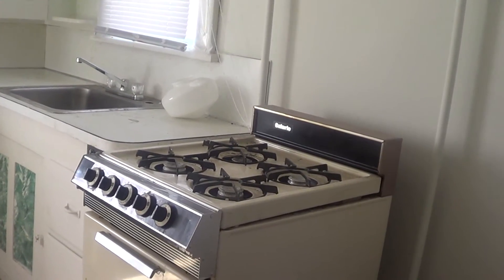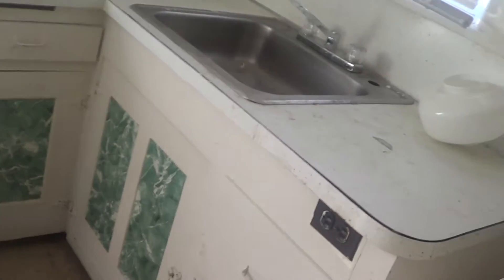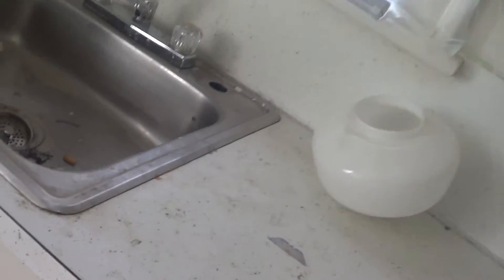This is the kitchen. It's a stove. It's going to have a refrigerator in here also. Here's a sink — nice sink. We had some new plumbing put down here underneath the bottom of the sink.